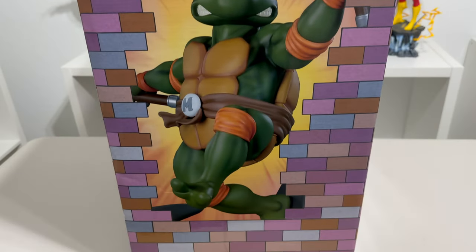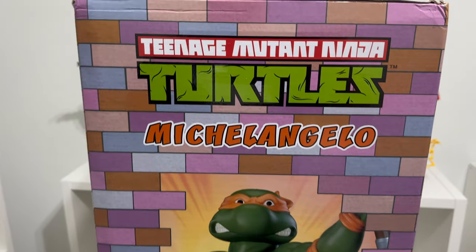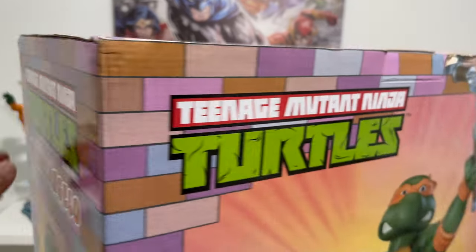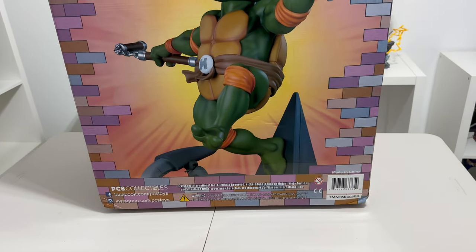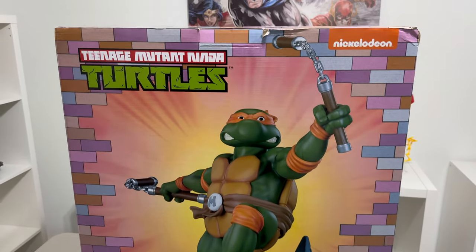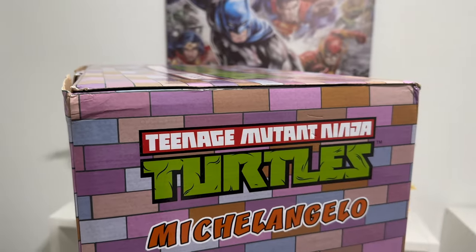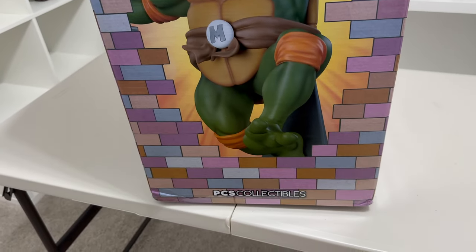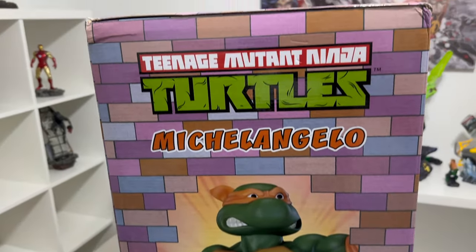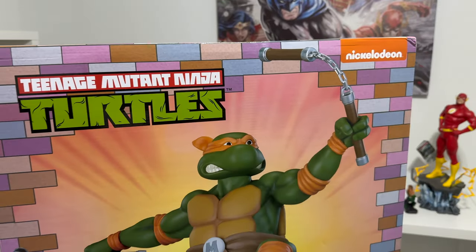The side of the box has an image of Michelangelo, the same thing that was on the front of the box. Here's a look at the back of the box, showing the huge statue that we are about to unbox. On the other side of the box it's pretty similar — you have Michelangelo there. Spinning back to the front of the box, there you have it.